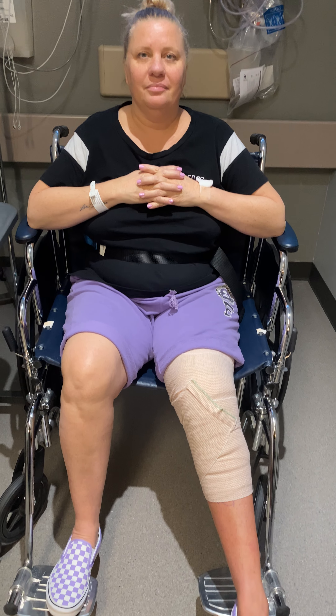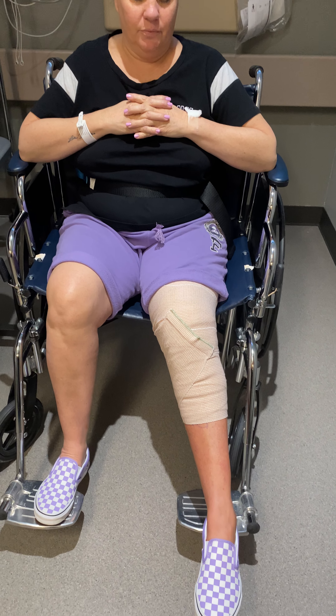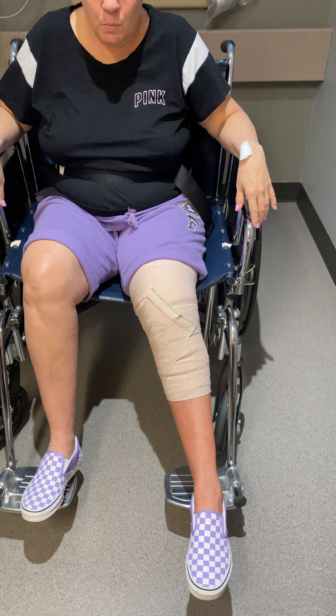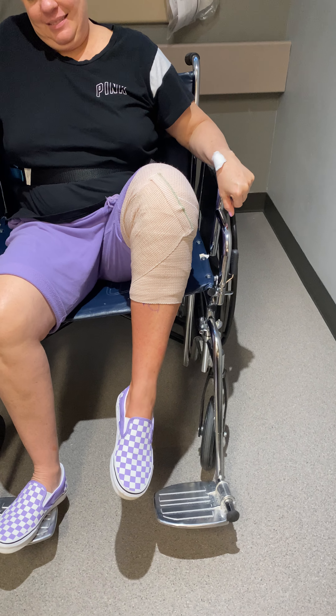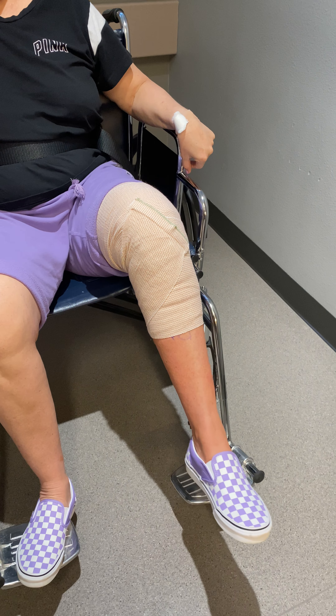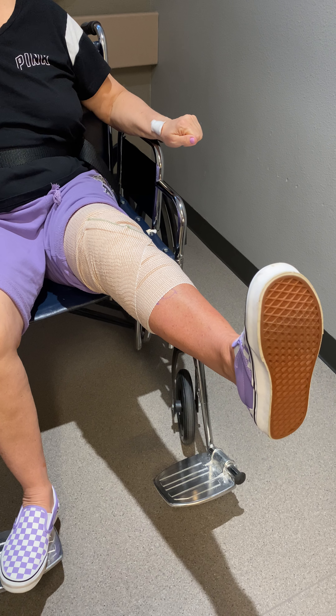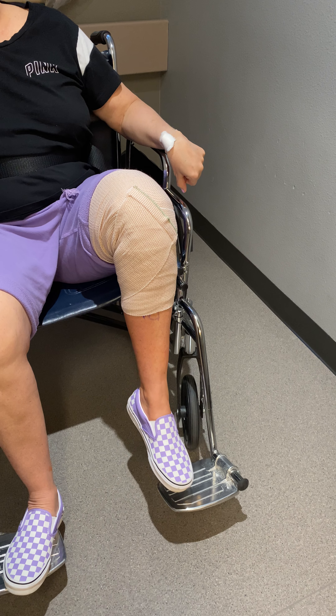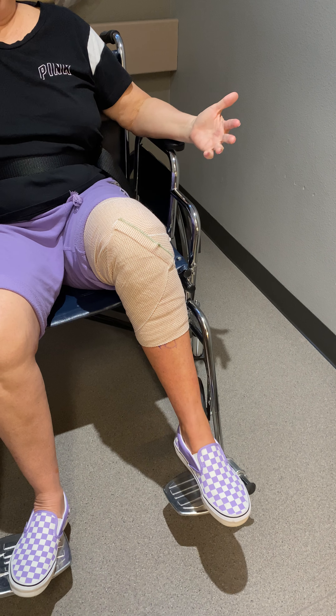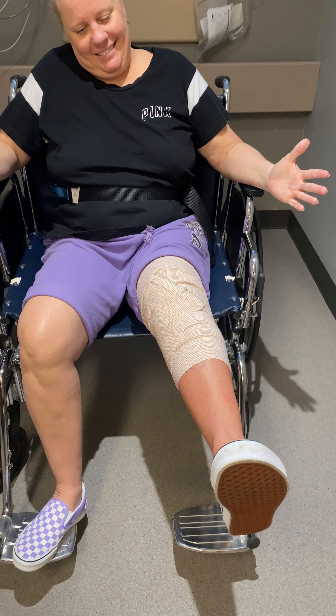All right, and then can you show me your ability to flex that knee and then extend it as far as you can? So there's your flexion. Good. Extend. Excellent. Now flex again for me. Nice. It's a little stiff, but — 90 minutes. Very impressive.